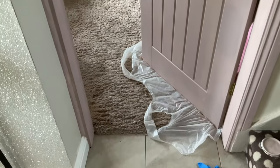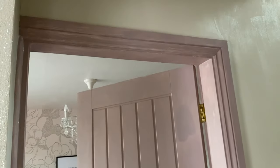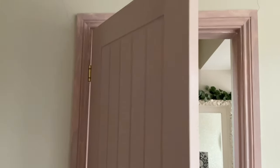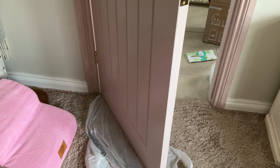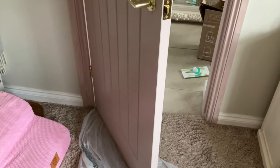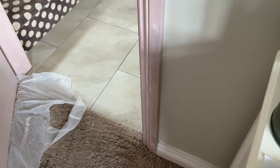I did exactly the same when I painted my kitchen — I first thought 'oh no, I really don't like it.' This is only the primer so you won't know until it's all done. The door looks nice; it's the door frame I'm not so sure about. That door frame is very pink — I think my husband's going to have a heart attack when he comes home. But again, it's only the primer.